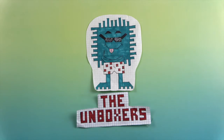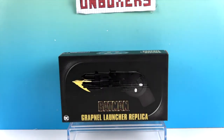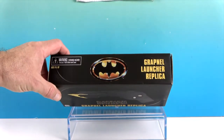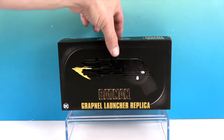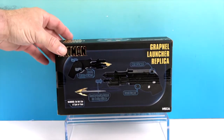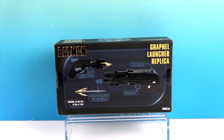Hello and welcome back to The Unboxers. Today we have something from the Batman collection — it's the grapnel launcher replica from the 1989 Batman film with Michael Keaton. You can tell by the logo, which is really cool. On the back of the box it shows a little bit of how it works, and this is by NECA — it's a prop replica.